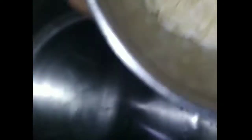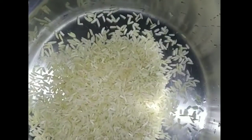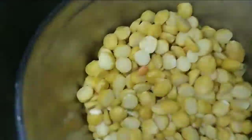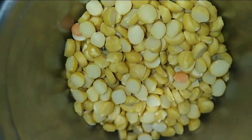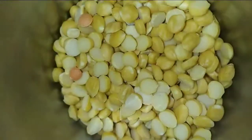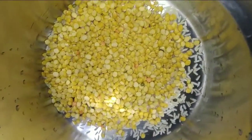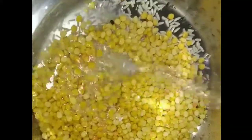I have taken half a glass of Chawal. We will also add Chana Daal in the same quantity of Chawal. After this, we will wash it 2-3 times and wash it well.